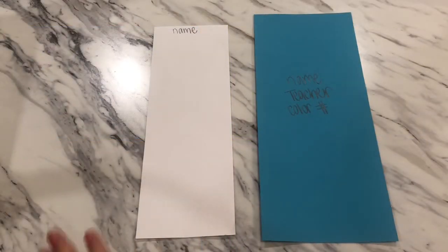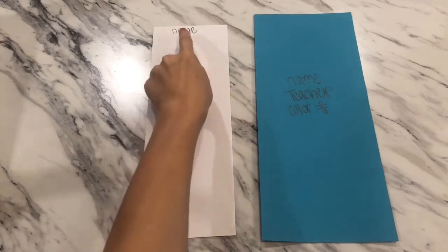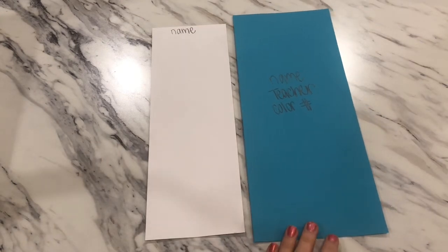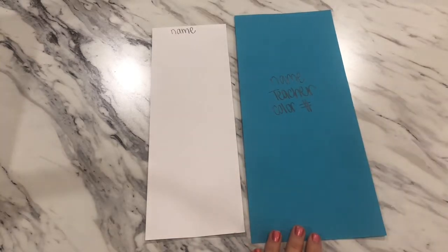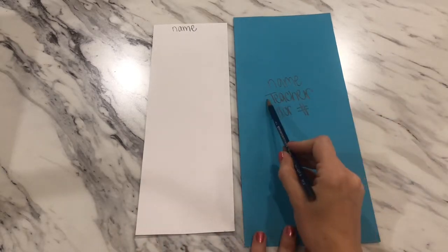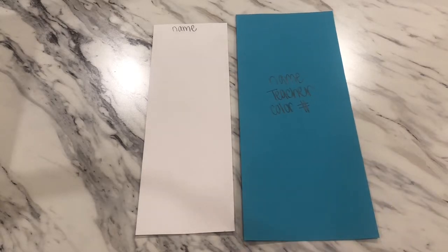You're going to receive two papers. The first is a longer, skinny white paper turned tall like a portrait — put your name at the very top. On the blue paper, also portrait orientation, put your name, teacher, and seat color and number. Your sub will help you get that information filled out. Pause the video here until everyone is ready.